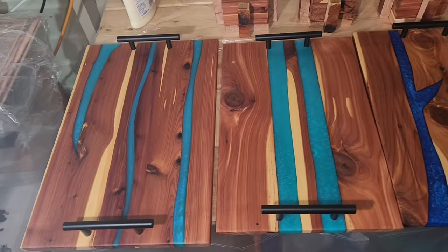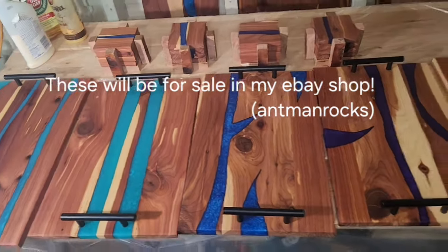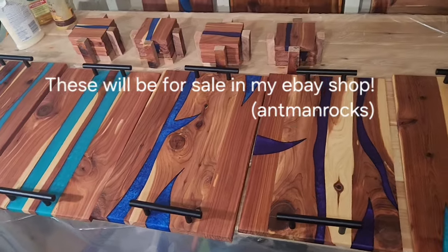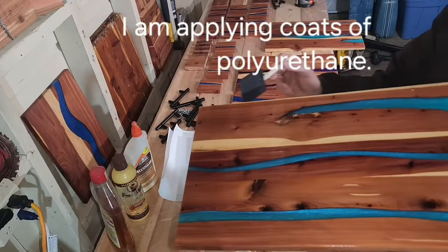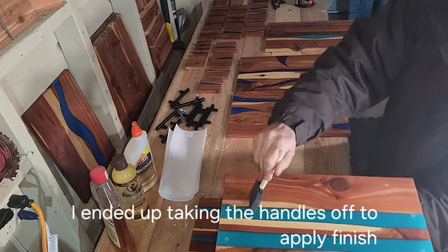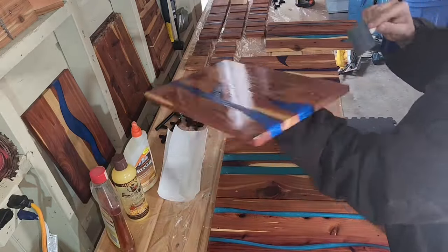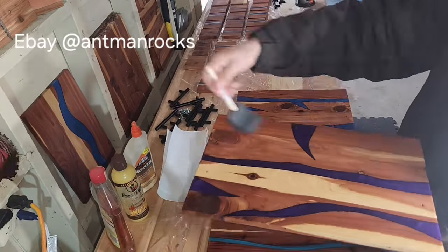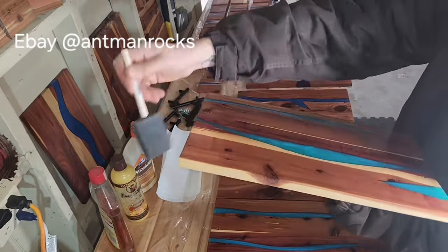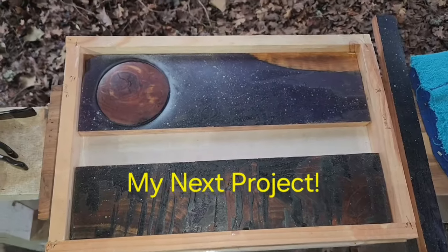I put the handles on and made some coaster holders real quick. They turned out cool — little space theme.